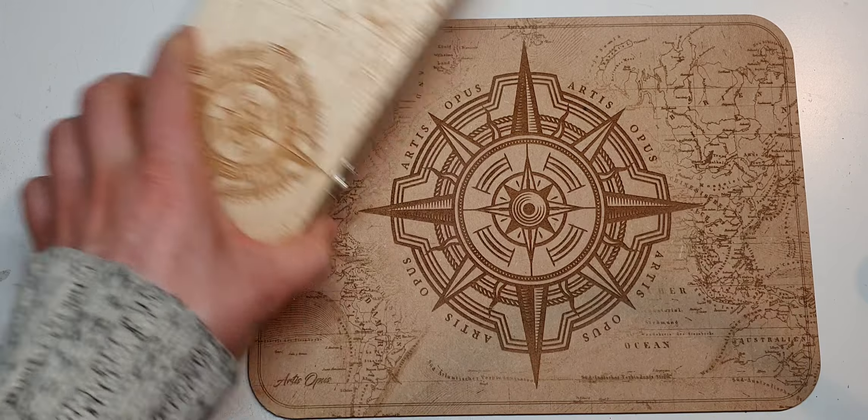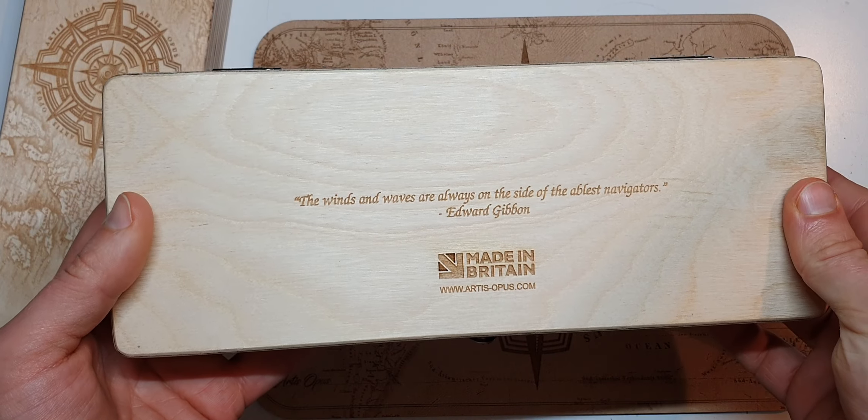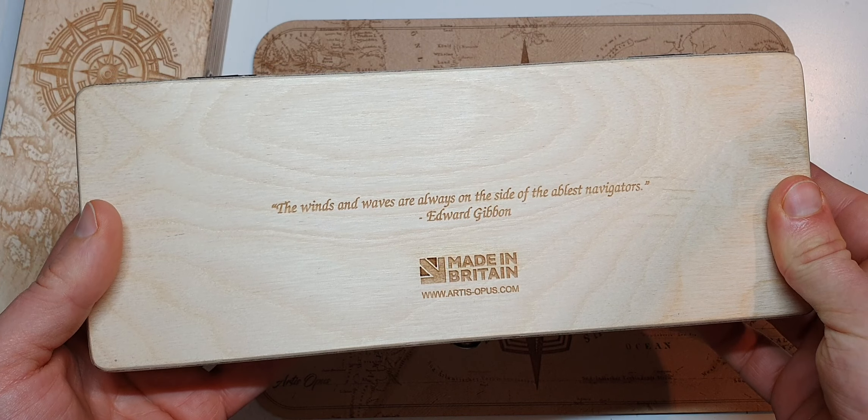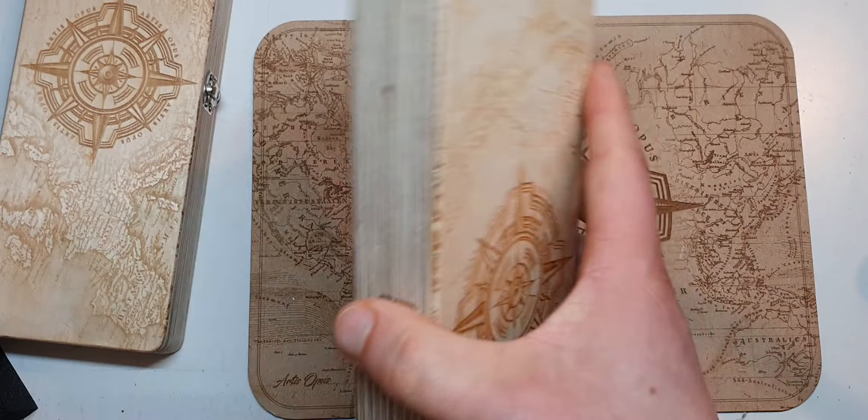One thing I forgot to mention from the previous one — there's a little quote on here from Edward Gibbon: 'The winds and waves are always on the side of the ablest navigators.' Be prepared to be prepared, basically — it felt pretty appropriate for painting.